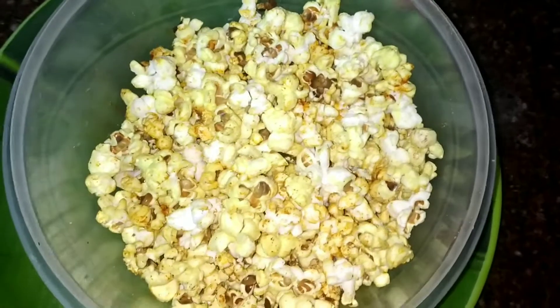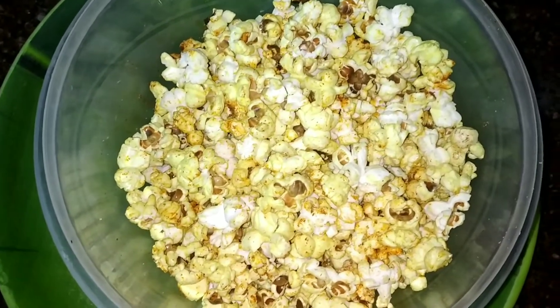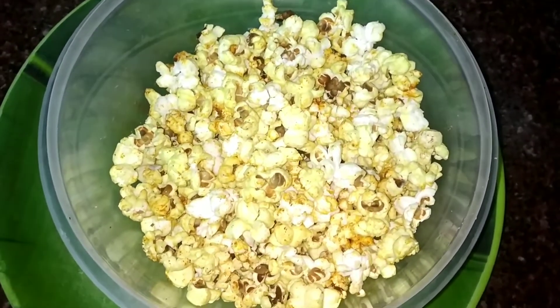Friends, we have popcorn ready within 5 minutes. We are ready to eat. If you eat it, you know it's healthy.